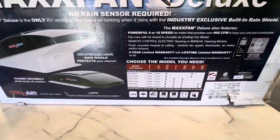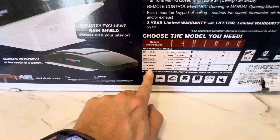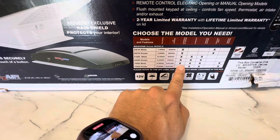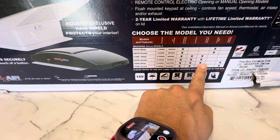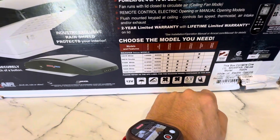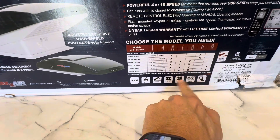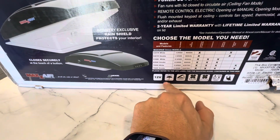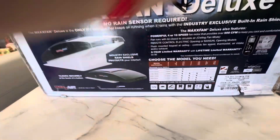Here's more info: it's gonna be a 10-speed. It's the 7000 white, 10-speed electric. Controls at ceiling, thermostat, intake and exhaust, and remote control. Two-way — so forward and out. Electric or manual opening, rain shield, remote.